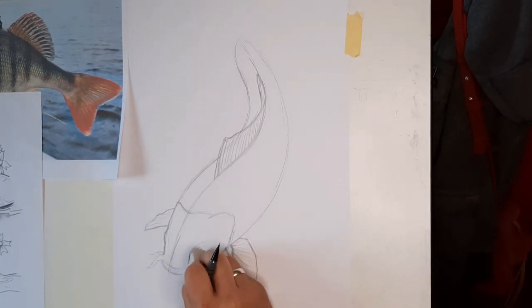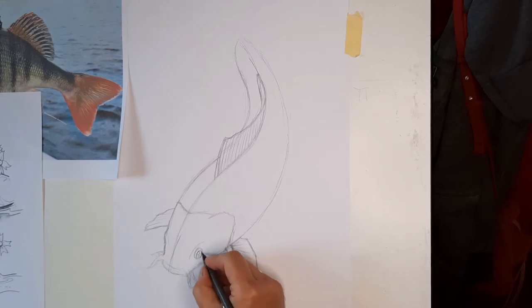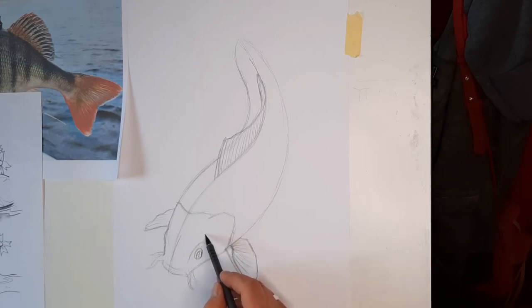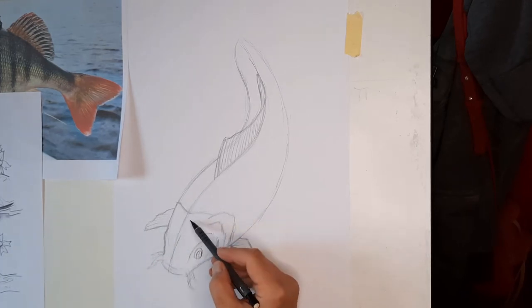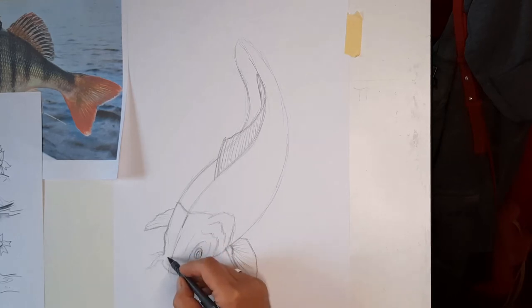We'll probably just have to rub a little bit of that out when we start to clean up. The kids have been abusing my razors recently so they don't seem to rub out as well as they used to — the joys of working at home with children who like to draw! So we've got the eye socket in there now. We're kind of just building up the plates of the skull. If you look at a carp in particular, they've got these bits of armour, overlapping shapes. It all adds to the character of the fish and comes across really well when you put it into a tattoo.